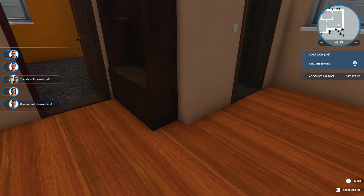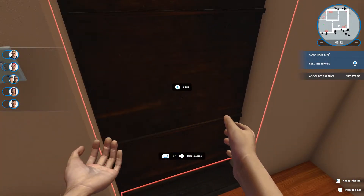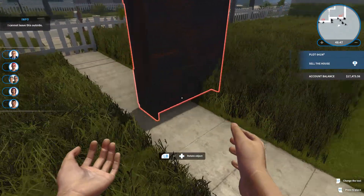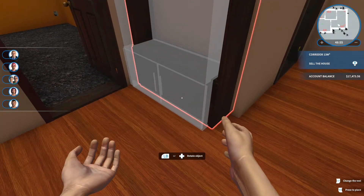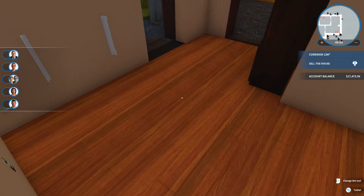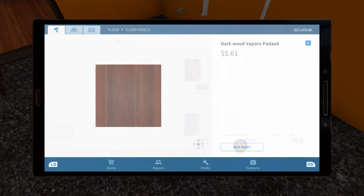This thing is kind of in the way, so I'm just gonna set it outside — never mind, I can't. I'm just gonna put it back in place. This is looking a whole lot better already. Now, for this office, I also would like to have some hardwood flooring, but it's not gonna be the same color — it's going to be zebra wood.